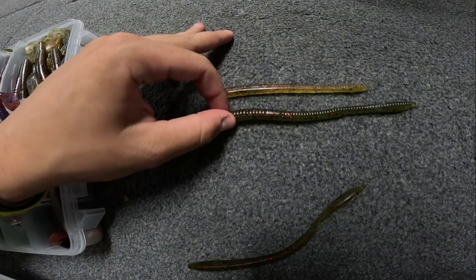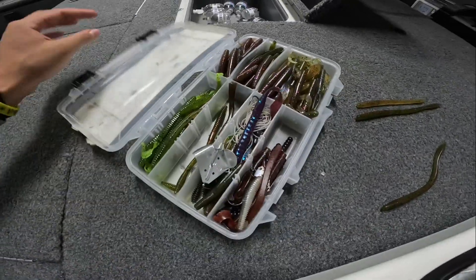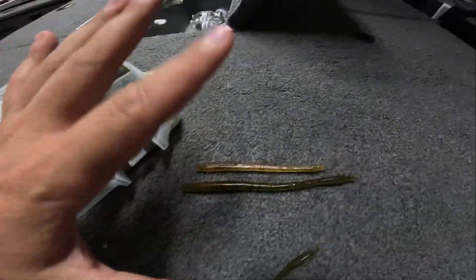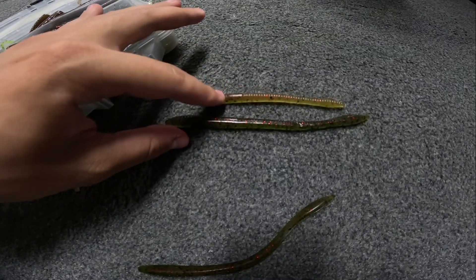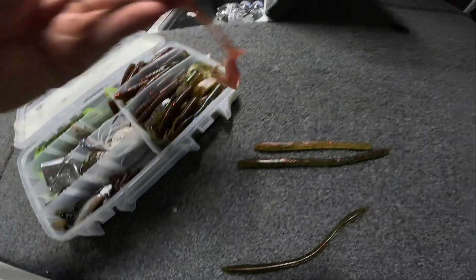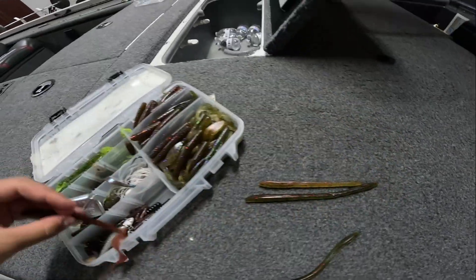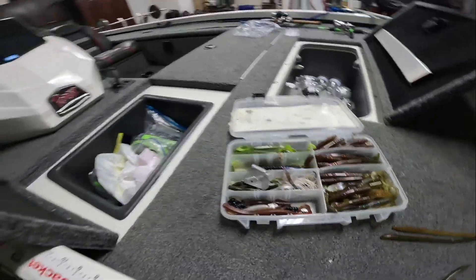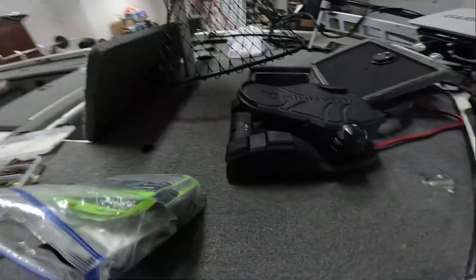This is watermelon red and this is like green pumpkin red flake. Summertime I like a darker color for sure, that's just me personally. For dirty water, sharper colors aren't bad, but if your water is extremely clear I recommend going with something green. This curly tail in motor oil color is pretty good but not really what I'd pick this time of year.